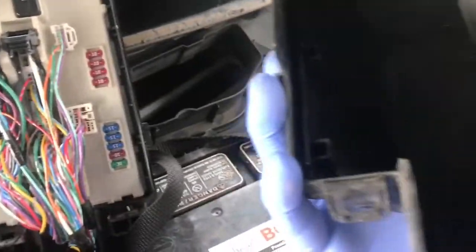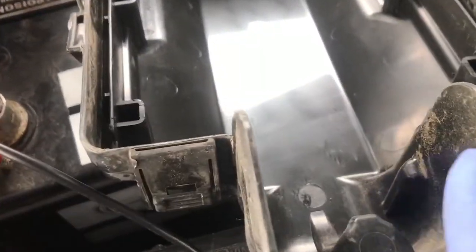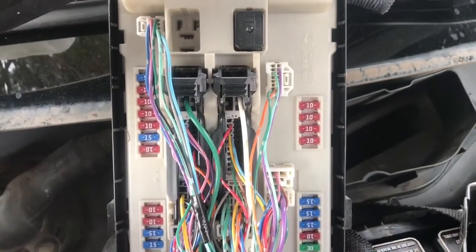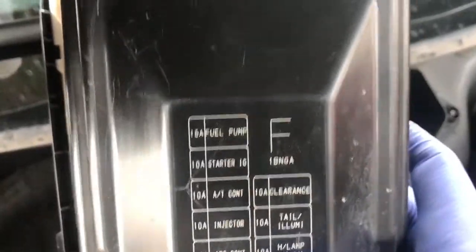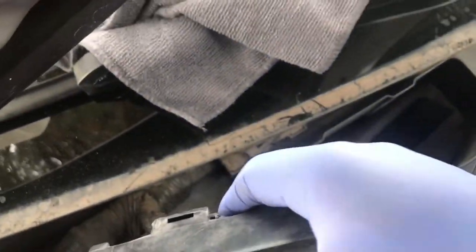To put this back, grab your cover. You're going to have three clips — this one, this one, and this one — that engage on your fuse box. You hear it snap. Now that it's all snapped back together, fish it through in there. Slide this pin in there and the pins snap in place.